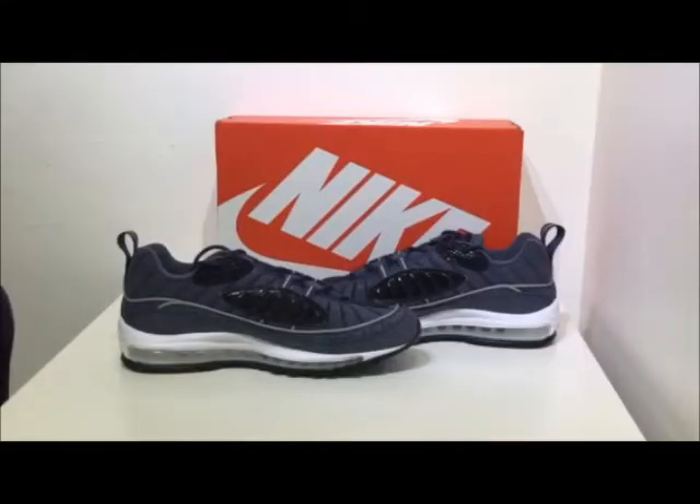Hi guys, I'm Addy and this is a product presentation for the Nike Air Max 98 in the Thunderblue and University Red colourway, retailing for £210 at crimeclothing.co.uk.